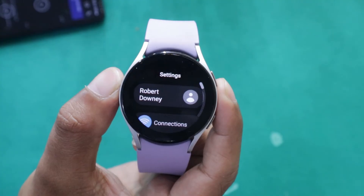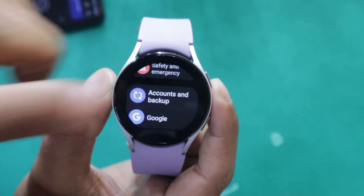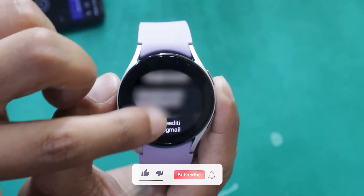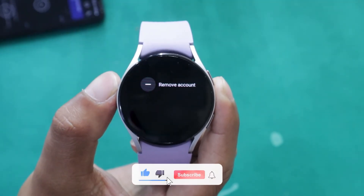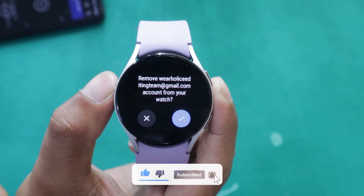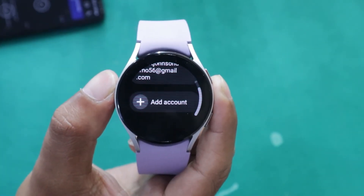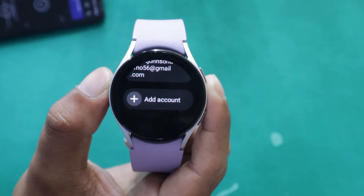Open the settings on your Galaxy Watch. Now go to Accounts and Backup. Tap on Google Account, then tap on the account you want to delete. On the next screen, tap on Remove Account. Confirm the deletion by tapping on the tick icon. Your Google account has now been removed from your Galaxy Watch.